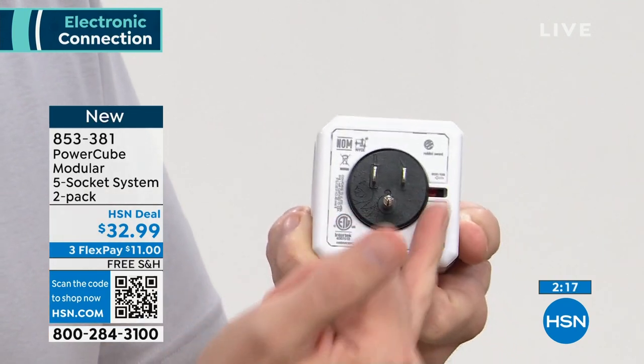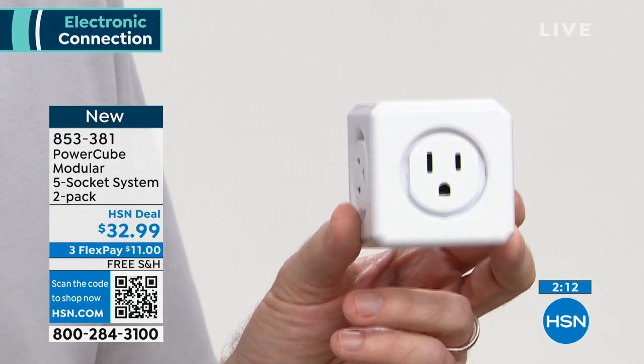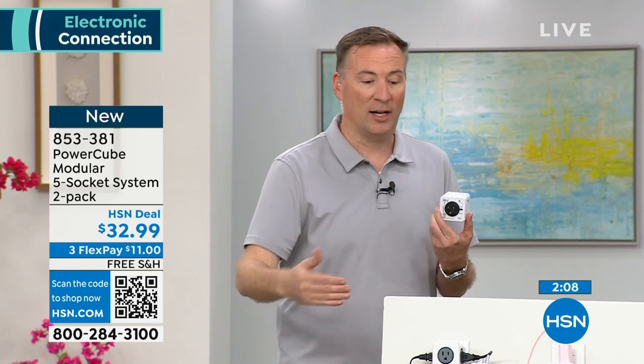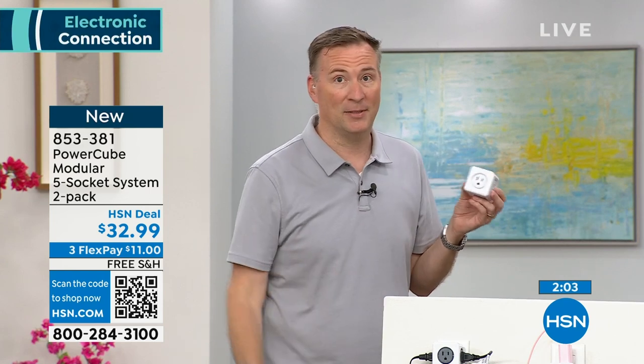That's about the expected lifespan. So if you have a surge protector that's 15 or 20 years old and you think it's still protecting you — it's not. This is a great way to get your electronics updated and keep them safe. So now if anything bad happens, PowerCube has you protected.